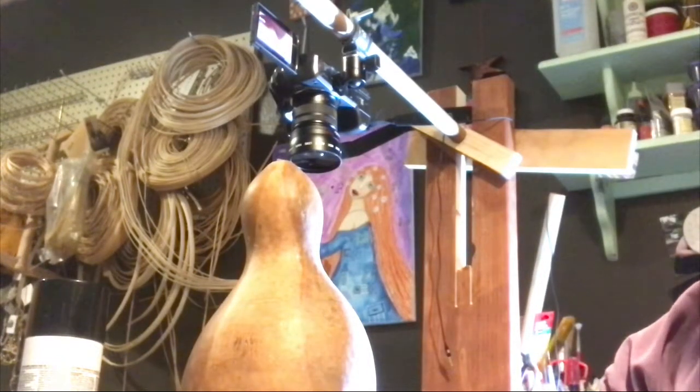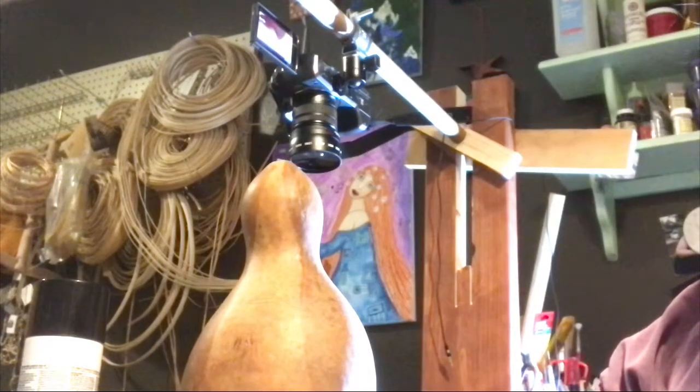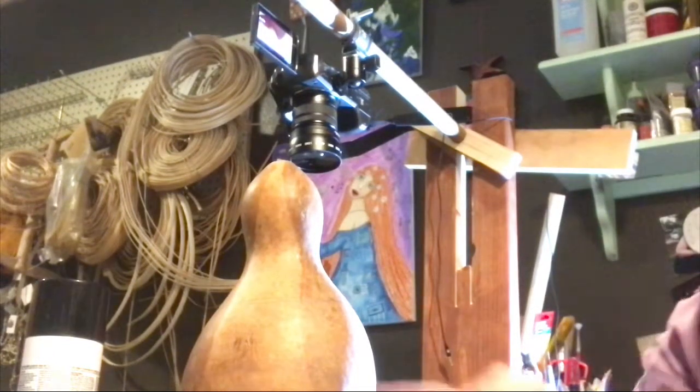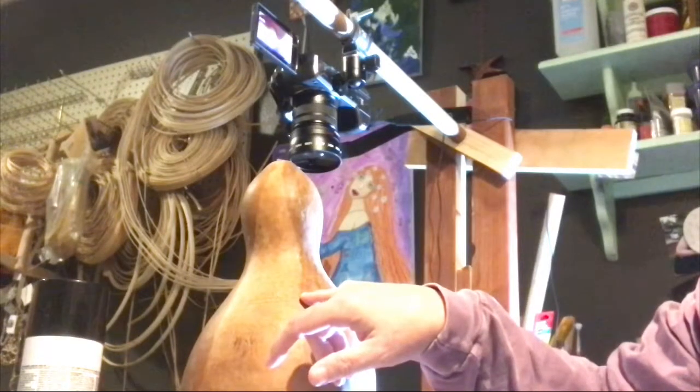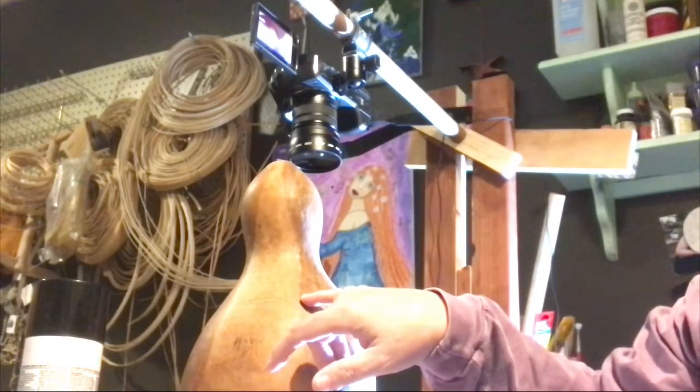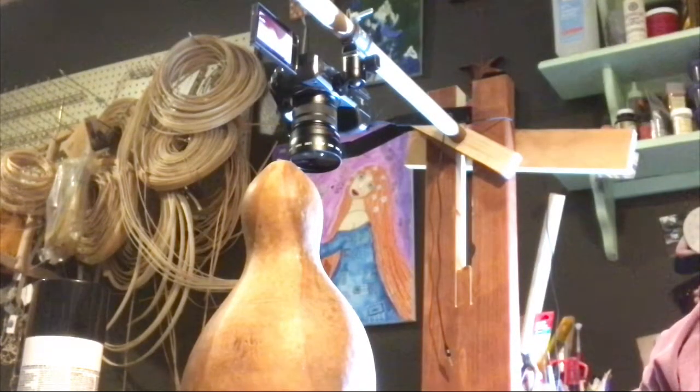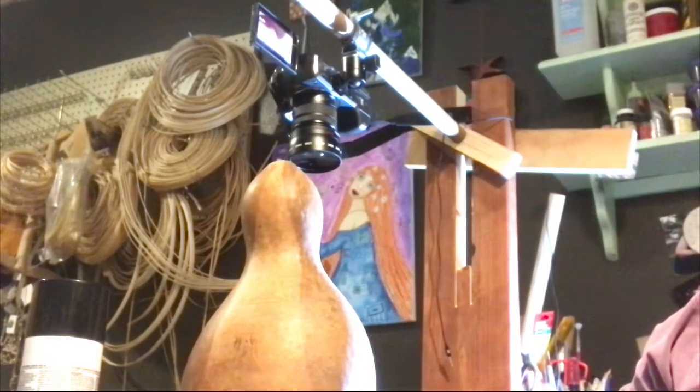The next thing I have to do — I'm going to turn off the sound for the next bit because I'm going to use a drill. I'm going to drill the hole right here, right on the line where I want it. Since I'm not making a lid on this, I'm not worried about a little bump where the line is when I cut it open.